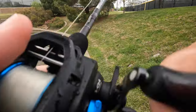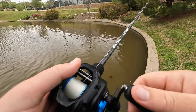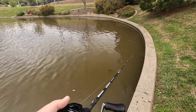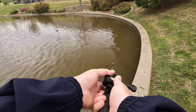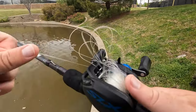Whoa — I landed right on a fish! Man, how'd it get away? That might have been my first bed fish I've come across today. And finally, the moment we've all been waiting for — time to throw into some tunnels.